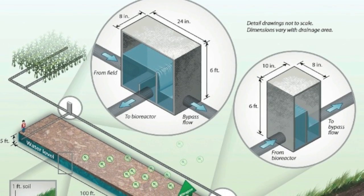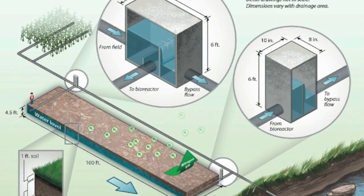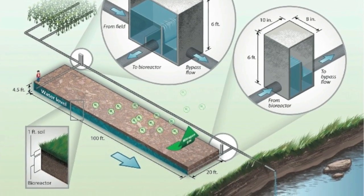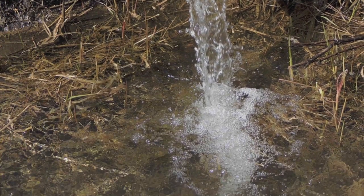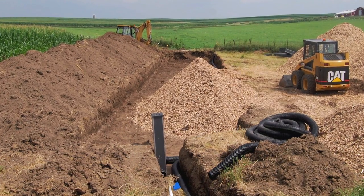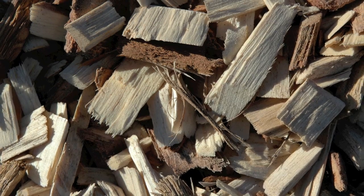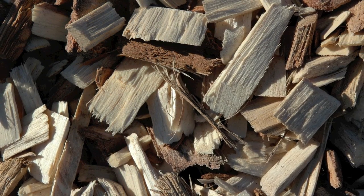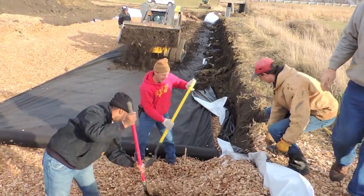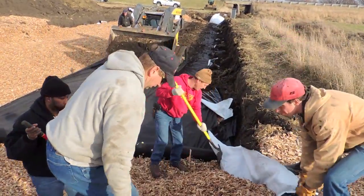Woodchip bioreactors are a recent practice that can help reduce the amount of nitrate in field drainage water before it enters these local surface waters. Tile drainage water is routed through a buried trench filled with wood chips. Soil bacteria use the wood chip carbon as food and nitrates in the water as part of their respiration. The conversion of nitrate to simple nitrogen is called denitrification.